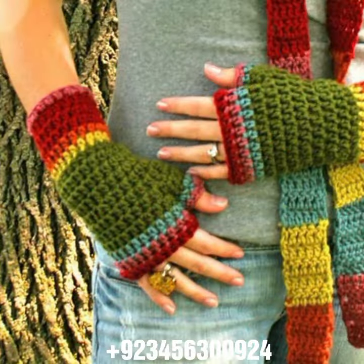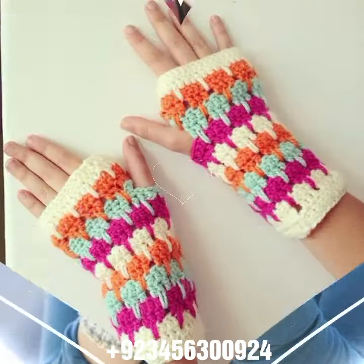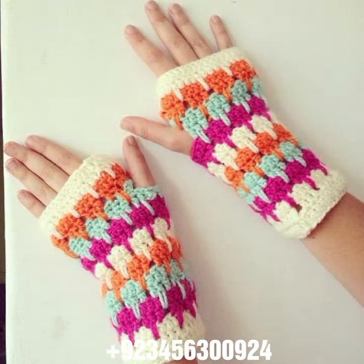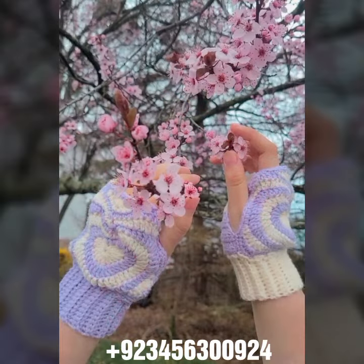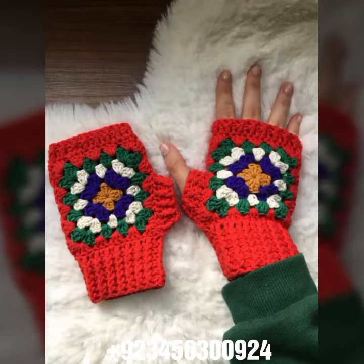Dear friends, for those ladies who love to wear this type of collection — if you want to buy this amazing collection, you can contact me on my number and my WhatsApp number. My number is available in the description. We have designers, so you can order and get amazing crochet material like these crochet women fingerless gloves and others.